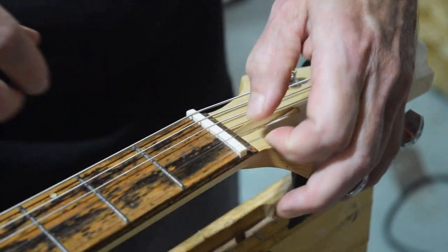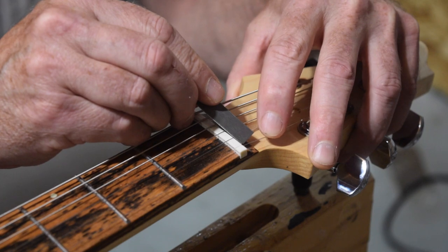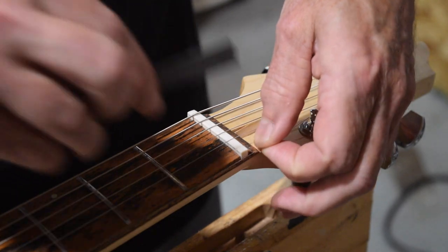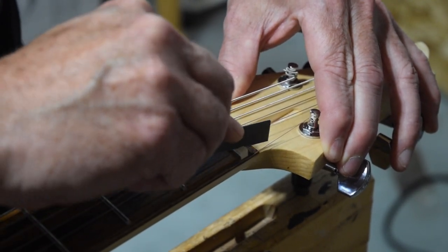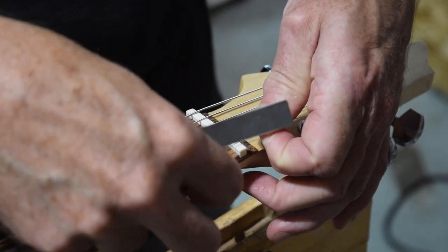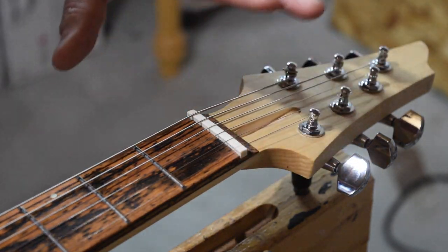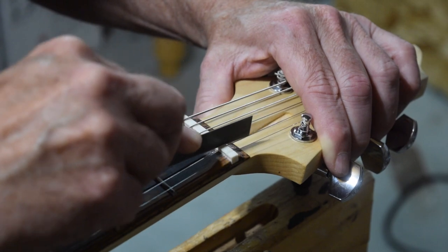A way to check your progress on fall-off is to put the string back in, and where the string exits the nut and heads towards the tuner, you should be able to press the string up and down — there should be a little bit of play back there, indicating that the bottom of the slot is not touching the bottom of the string. I'll just continue to carve the bottom of the slot at an angle, gradually rounding it over to the face, pop the string back into place, make sure my action is where I want it, and then progress to each string using the exact same technique until I have all six slots cut.